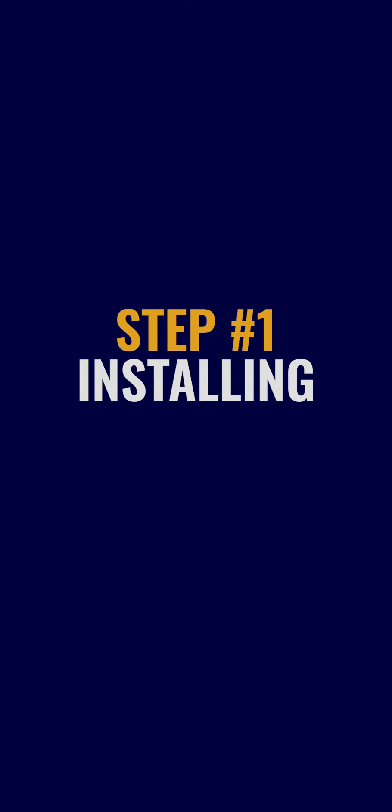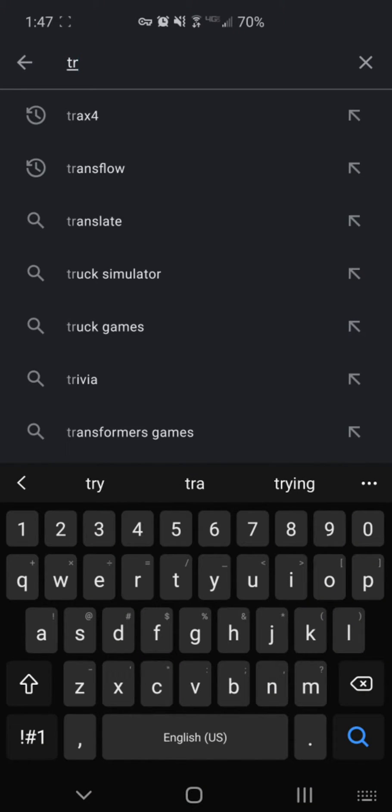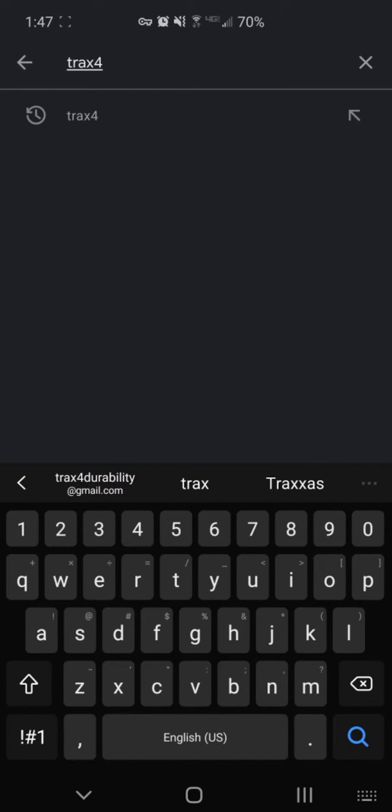Step 1: Installing. Go to the Google Play Store on your Android device. Search Trax4, all one word, and install the app now.